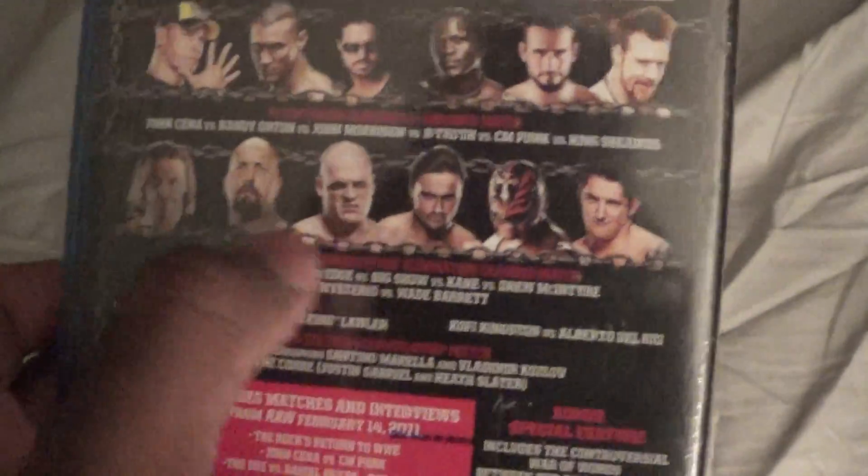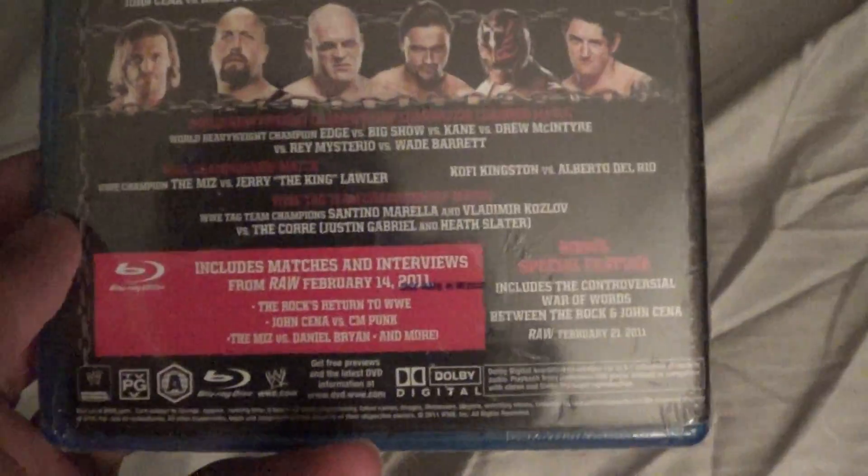Here's Kane without a mask. I'm not going to read the features again because it's an old Blu-ray.